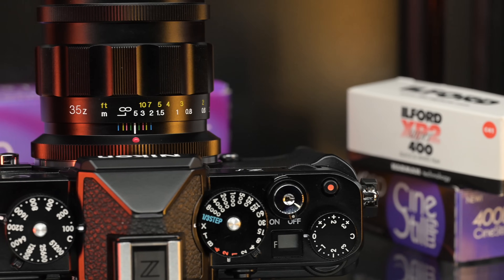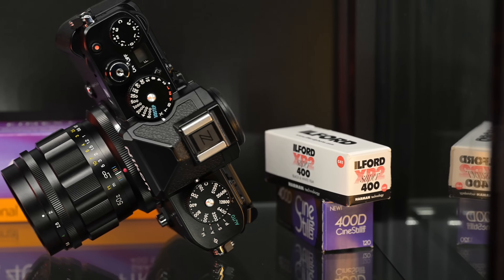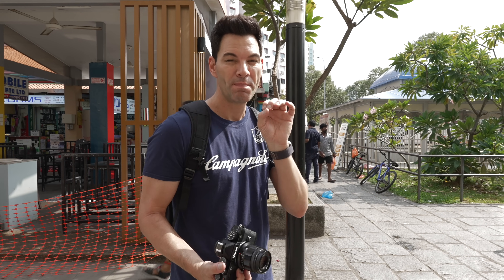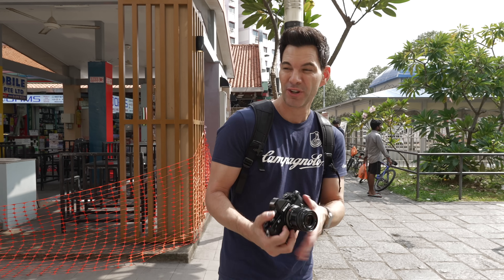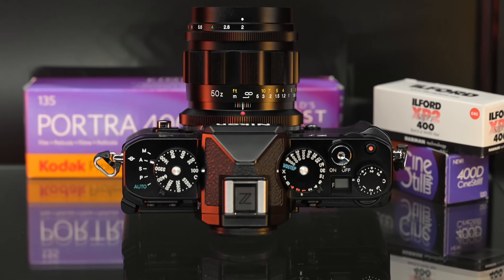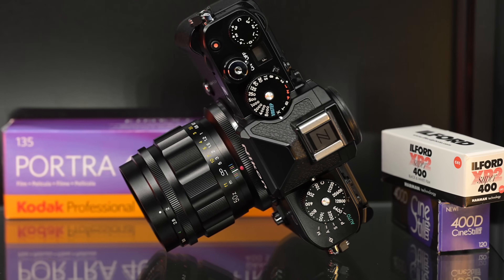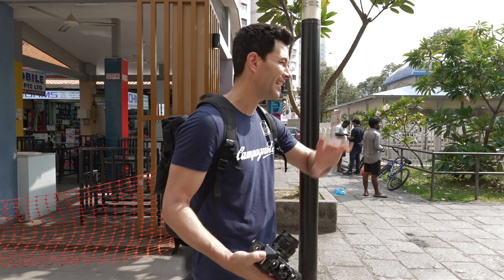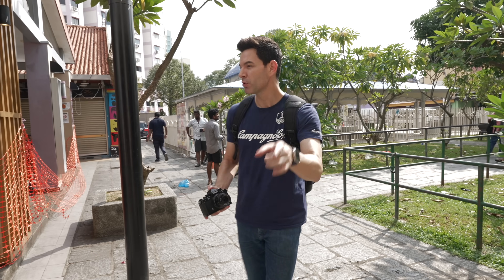So let's go around Little India and discover how the Nikon ZF pairs with a Voigtlander 50 F2 APO, the 35 F2 APO, and the ever-elusive 58 1.2 Noct. The first lens we're going to try is the Voigtlander 50 F2 APO. This is a Z-mount lens with electronic connectors, so you get all the readouts into the camera. It's a phenomenal lens — full-frame, bitingly sharp, beautiful fall-off. Look how they match beautifully, the black paint to black paint. It almost gives you that retro Voigtlander-Nikkor vibe. It's absolutely stunning.